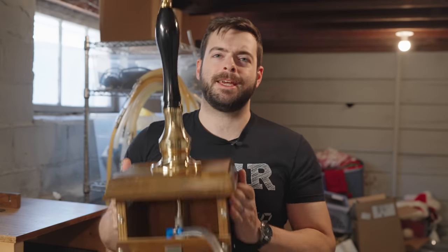Welcome back to another video. Ever since I got back from my honeymoon last year in England and Scotland, I have been desperately craving good cask ale, and there's simply nowhere around here that does it quite like the English pubs do. So I decided to take matters into my own hands and build a system for myself.